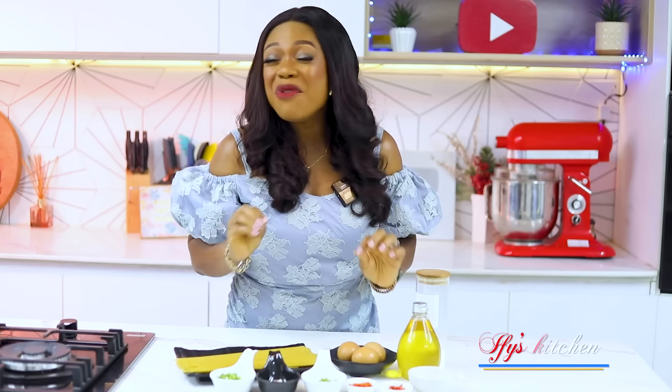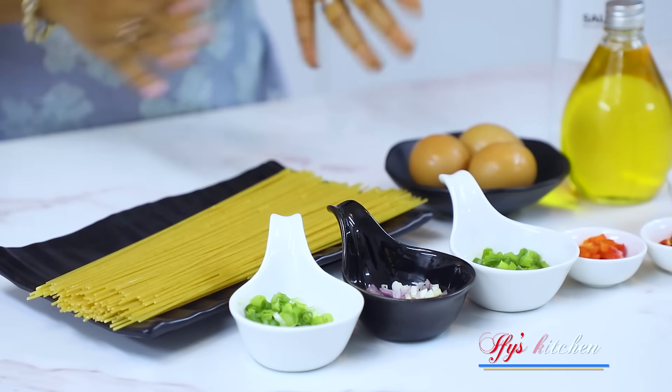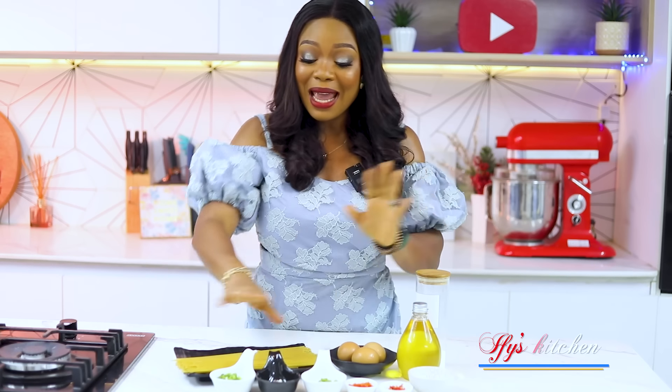The ingredients for this very popular dish are very few, as you can see. It's basically to make an omelette and then pair it with some spaghetti. Don't worry, I'll show you guys how to do it.